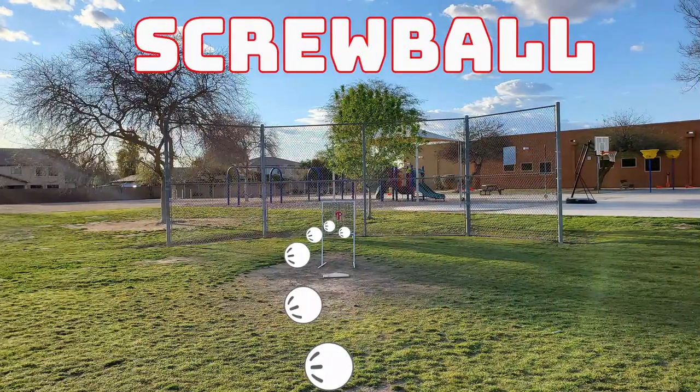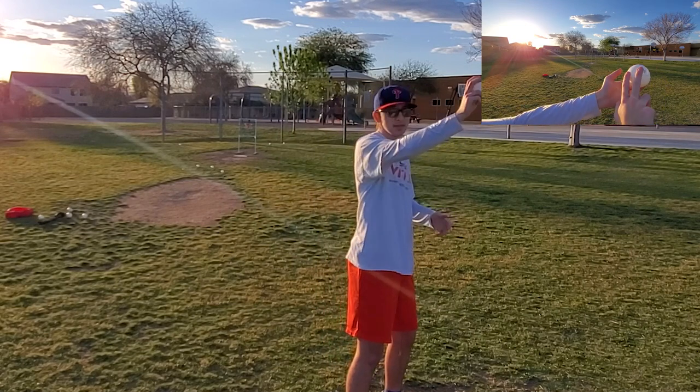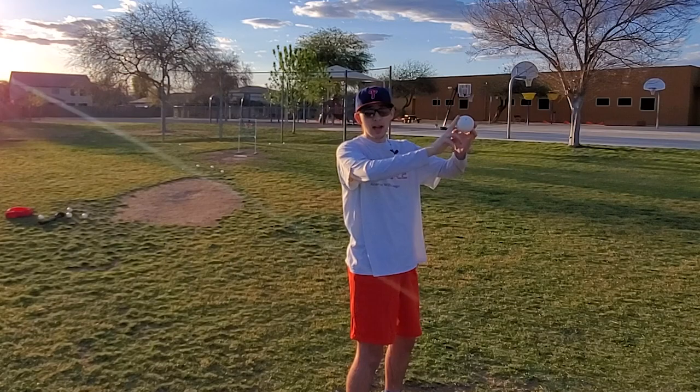The second pitch I'm going to show you all how to throw today is the screw ball. For the screw ball, you hold the ball facing the left side of your body and when you throw, you really want to step out almost like you're opening up and really focus on spinning the ball out of your hand.